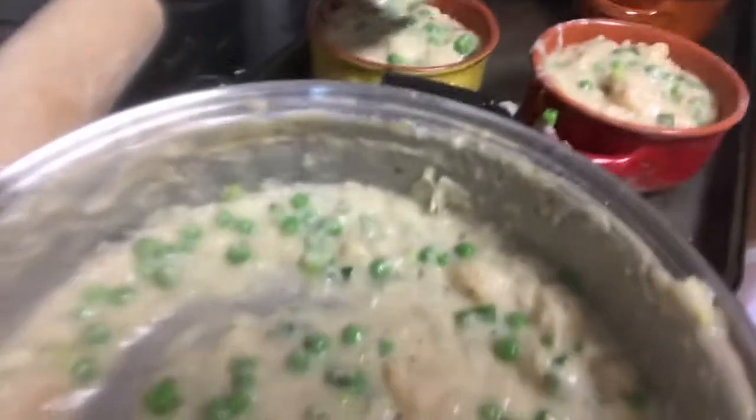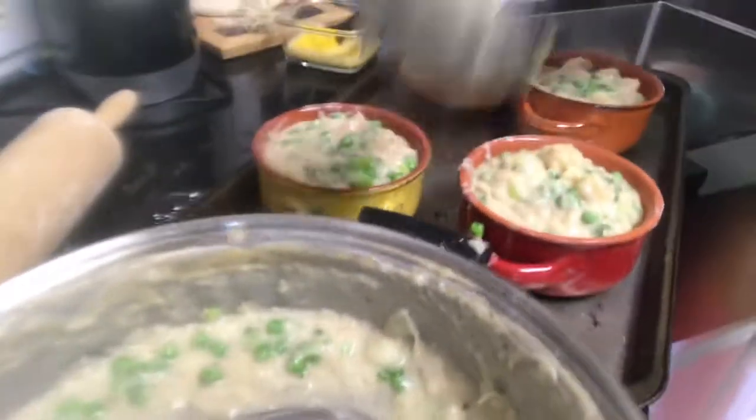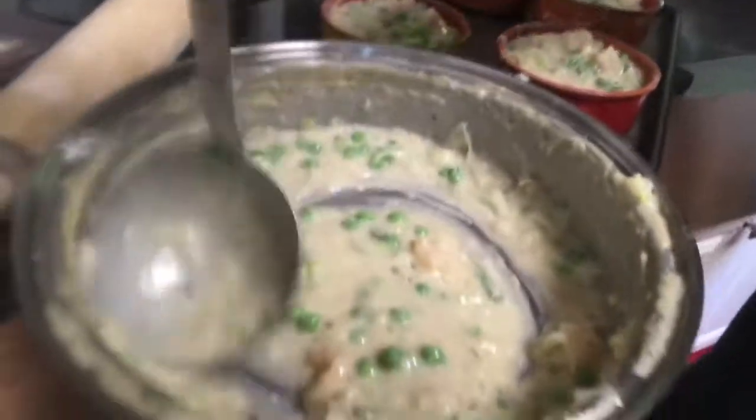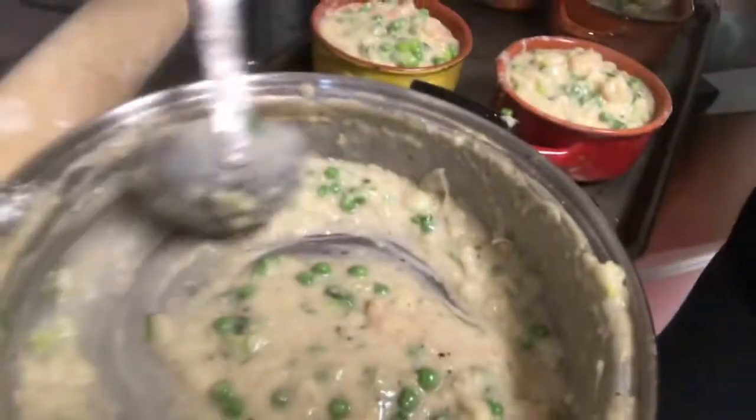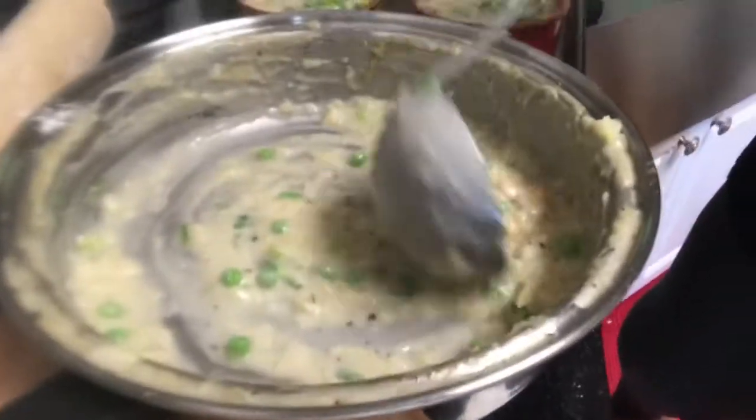I'm going to just top them all. They'll actually end up overflowing, and as they bake, they'll overflow. But that's okay.